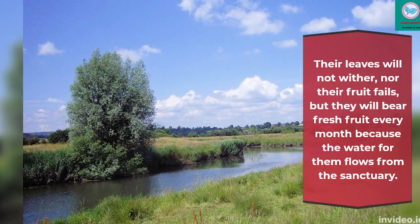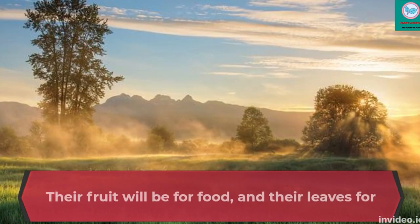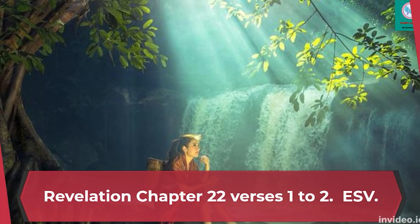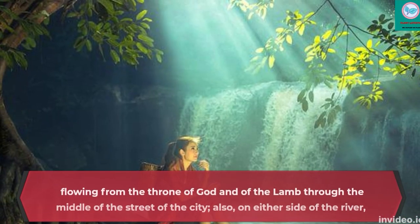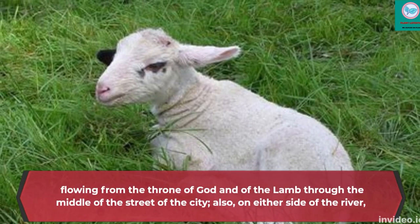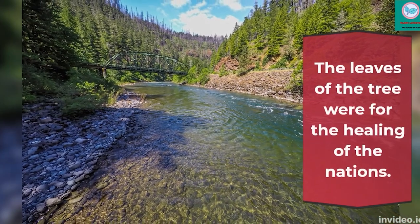Bible Code to Support Plant Lifestyles Channel: 'Then the angel showed me the river of the water of life, bright as crystal, flowing from the throne of God and of the Lamb through the middle of the street of the city; also, on either side of the river, the tree of life with its twelve kinds of fruit, yielding its fruit each month. The leaves of the tree were for the healing of the nations.'